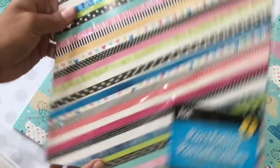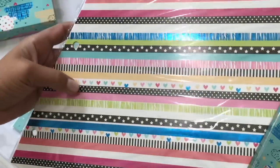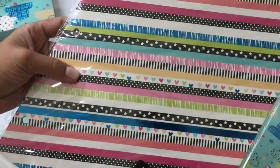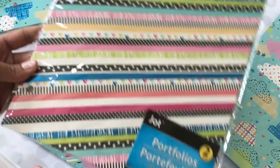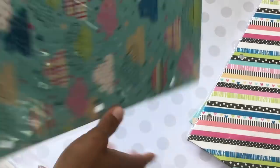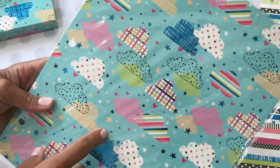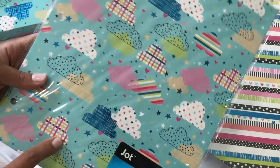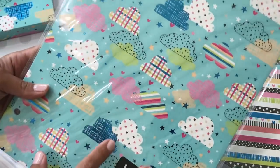I also got this pattern right here — for one dollar it has foiling on it and it's a little shiny, really pretty. You get two folders for one dollar, so you can't beat that. I went a little crazy and got three of these. You can obviously use them for other crafting projects as well.